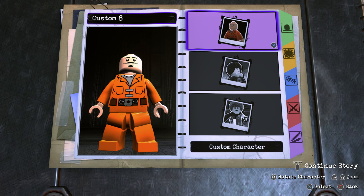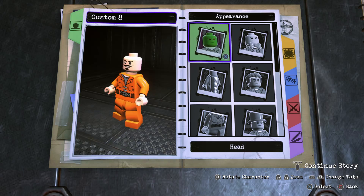What's going on everybody, it's Game Unboxing Reviews here, and welcome back to another LEGO DC Supervillains video. In today's video I'm going to be showing you guys how to make Jared Leto's version of the Joker from the Suicide Squad movie using the in-game customizer. So without further ado, let's get to it.